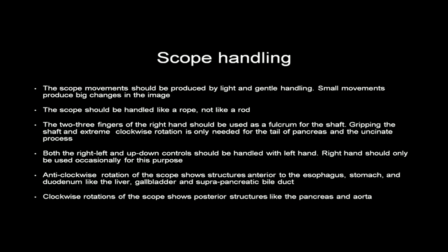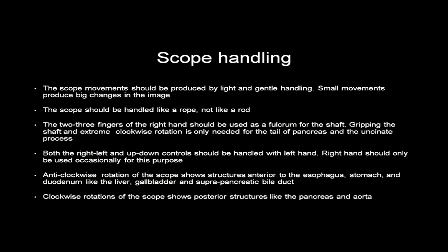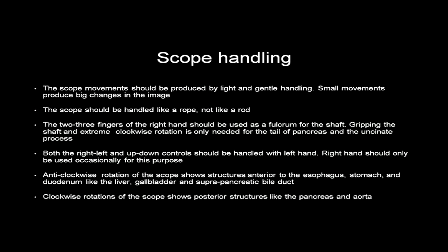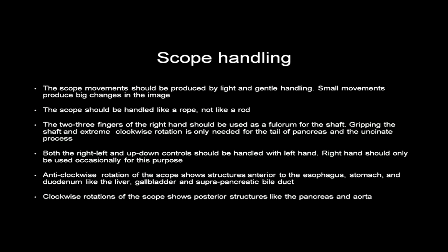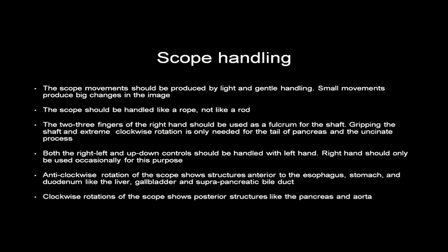The general rule is that anti-clockwise rotation of the scope shows structures anterior to the esophagus, like the liver, gallbladder, and suprapancreatic bile duct, while clockwise rotation of the scope shows posterior structures like the pancreas and the aorta.